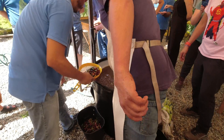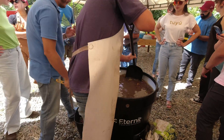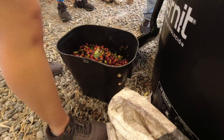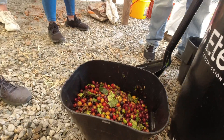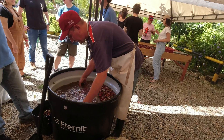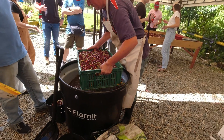Submerging the cherries in water also allows us to do a primary float. This literally means that we remove the coffee cherries that float on the water. Ripe coffee cherries sink because of their higher density, whereas cherries with defective seeds, insect damage, or unripe cherries will float.